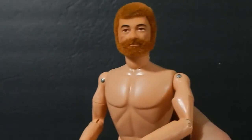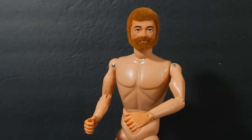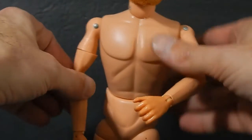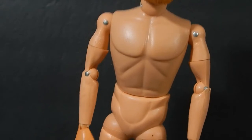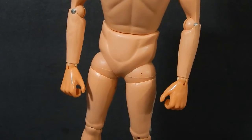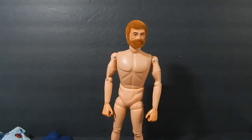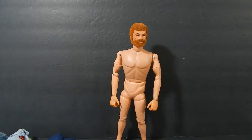That pretty much fixes that issue — it looks really good. The skin tone looks nice, pretty close match to the original. So that's definitely a nice win right there. Now that that's settled, I'm going to go ahead and get into washing the clothes — that's the next step.